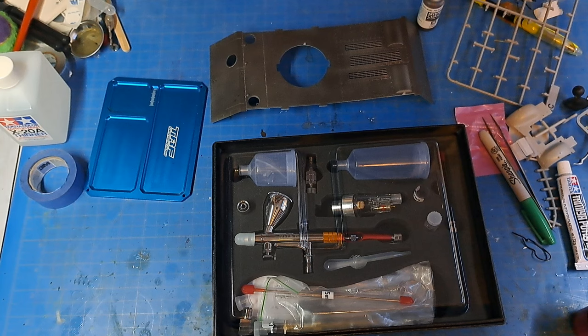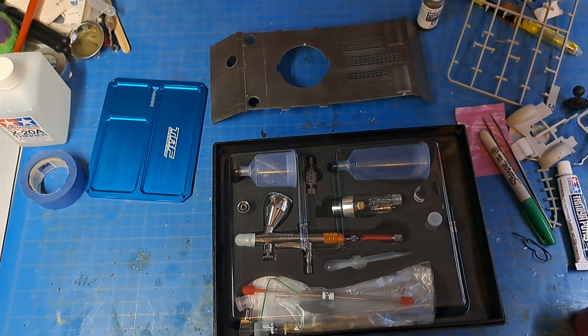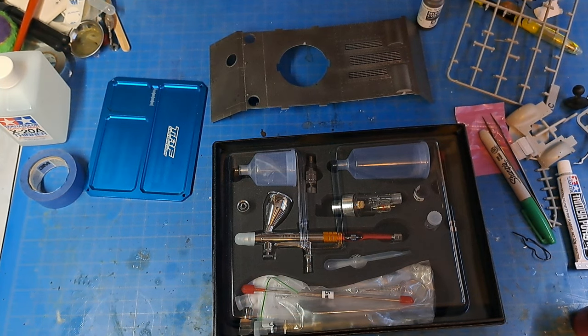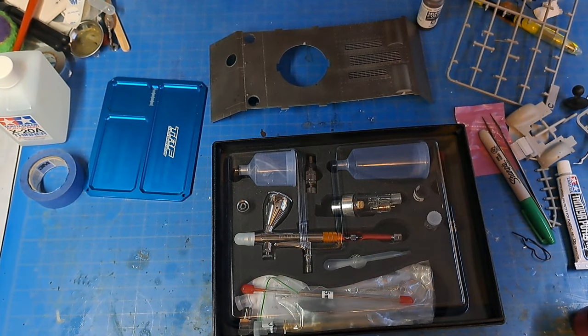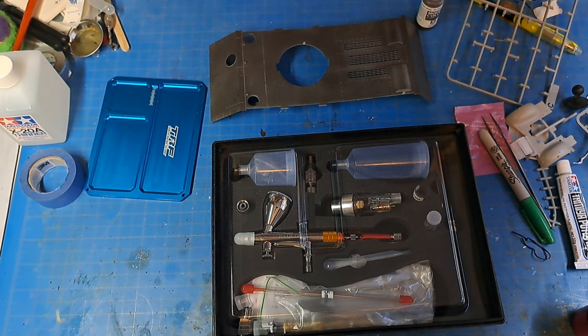I'm going to build a jig this year — hopefully soon — for aircraft. I don't know if it'll hold a 1/32nd scale jet; it might hold a 1/32nd scale prop plane from World War II. Those jigs, you just have a base and four stands you can move around — a stand that holds up the nose, the tail, the wings, fuselage and everything. Won't be too hard to build — just a simple build. They do sell them, but I was just going to build one out of wood.